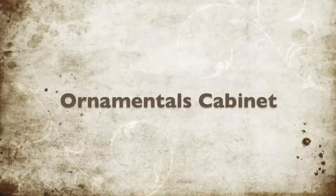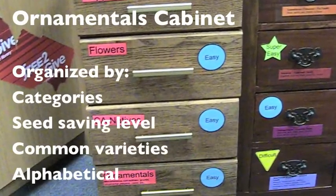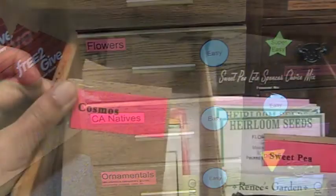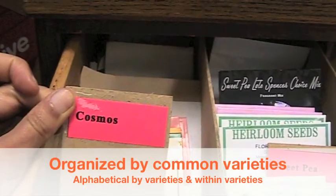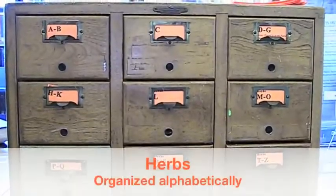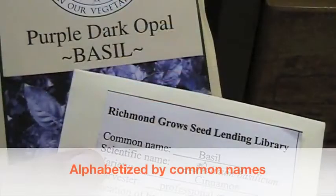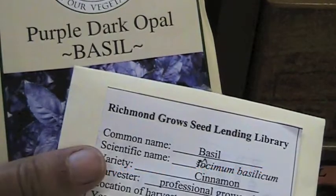The ornamentals cabinet is organized by common categories such as flowers, California natives, and ornamentals. Within the flowers drawer, you'll find particular species like cosmos and daisies, then cosmos varieties organized alphabetically. The herb cabinet is organized alphabetically, so the AB drawer contains varieties of basil — such as cinnamon basil and purple basil — organized alphabetically by common variety.